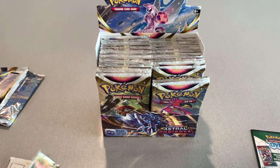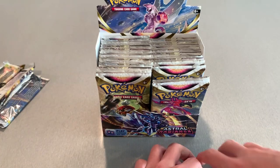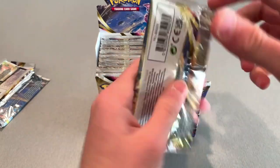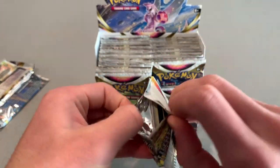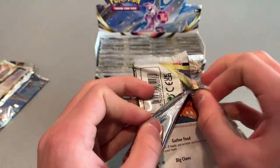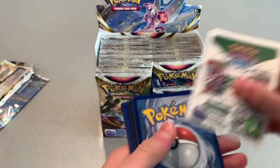So three packs in, we already got ourselves a reverse holo — not the best, but we'll see. There's a ton of room — like I said, 36 packs. I believe every booster box contains one secret card. As to what that secret card is, I don't know.